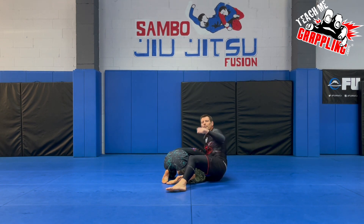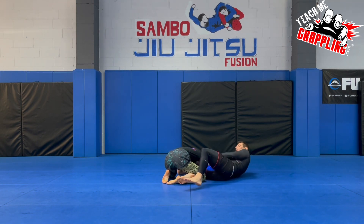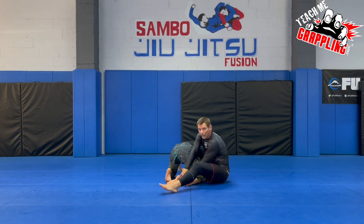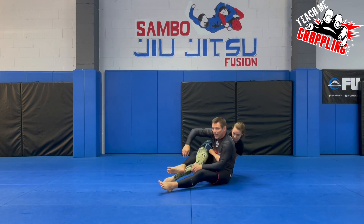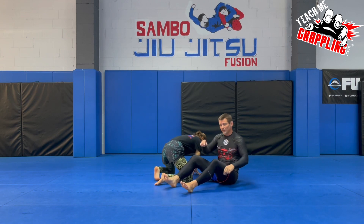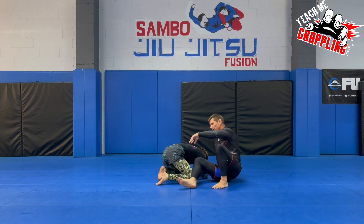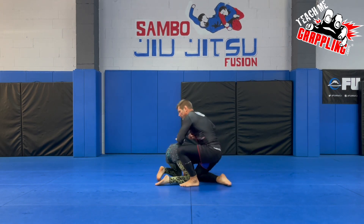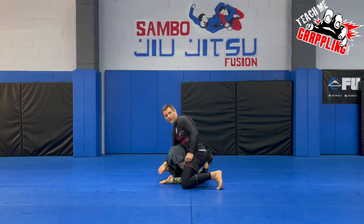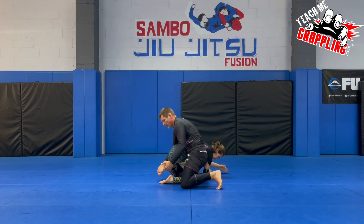Learn from my mistakes. I once arm-dragged somebody from a calf slicer, went here, put on a calf slicer, and my partner was able to spin behind me and actually choke me out. So do not let your partner bail like this. If my body is on top, she would never be able to do that. Also, it's advisable to collect that second leg, because once I collect it, she will never be able to escape.